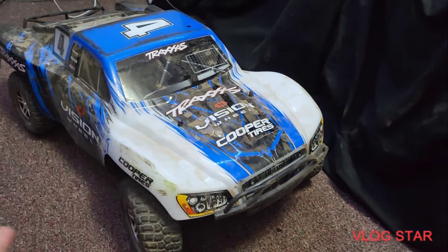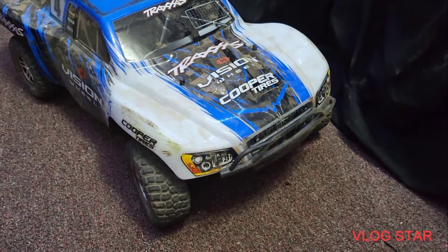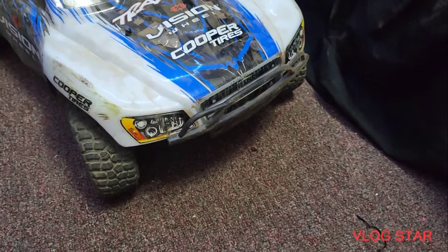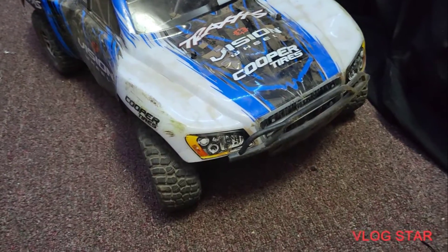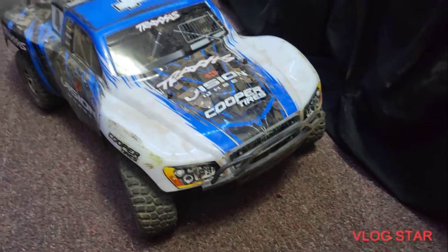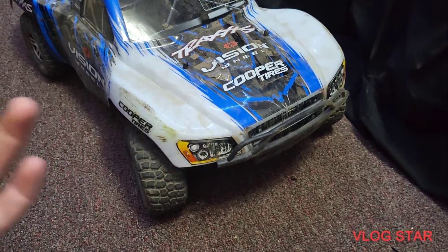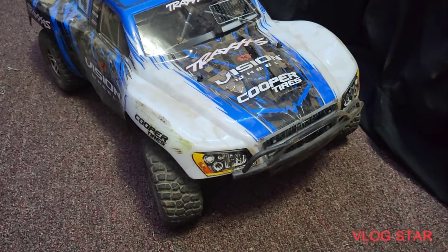I've had this for a month and a half, so I've had time to mess with it. If you get an XL5 and you want to upgrade it to the VXL, click the link below — that's where you can find the cheapest VXL system I found. They say they're used, but they're really not — they're takeoff items. They take them off a brand-new Slash and just sell them on eBay. My Slash has been working really well. No issues with drive shafts or A-arms after a month and a half, so technically it's been kind of maintenance-free.